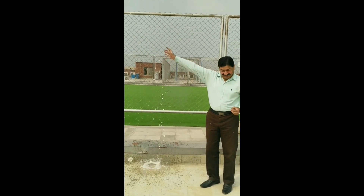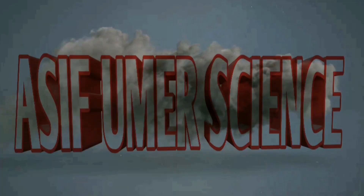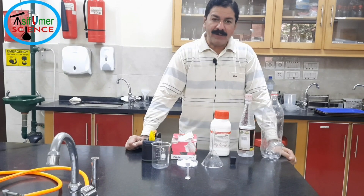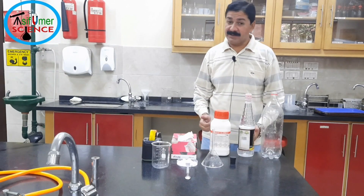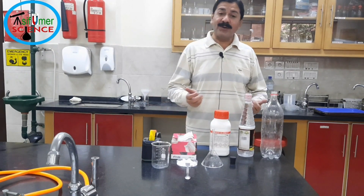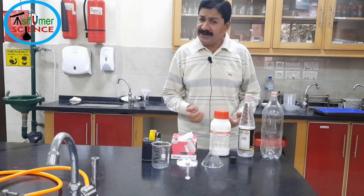Hello and welcome to Asif Umar's science channel where science becomes fun and learning at the same time. Assalamu alaikum, my name is Asif Umar and our today's activity is making a vinegar rocket, in which we are going to learn about chemical reaction, endothermic reaction, and Newton's third law: for every action there is an equal and opposite reaction.